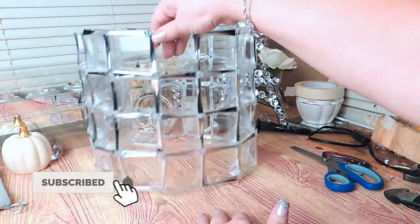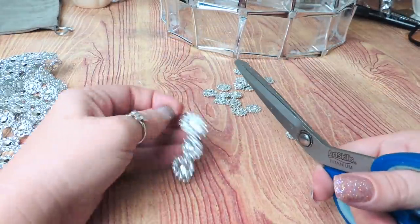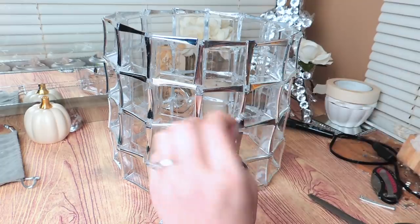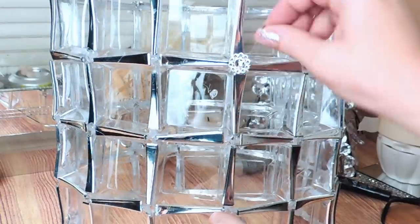Next I take some flower bling, cut the flowers off the little threads into single pieces, and once I have a good pile I glue one in each corner of the bowls. I work my way up and down and all the way around until every corner is completely filled out.